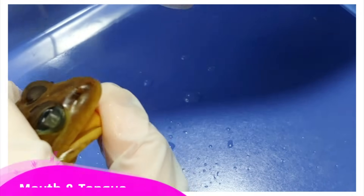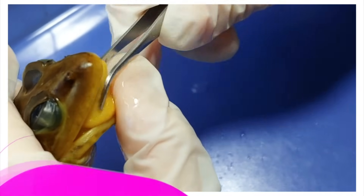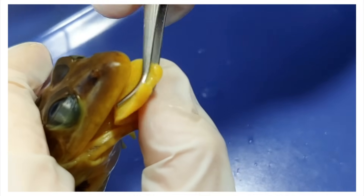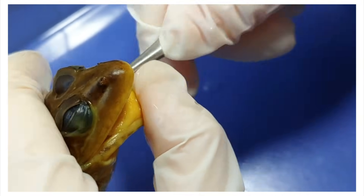If I open the frog's mouth, you can see the tongue. The tongue actually flips outwards like you can see here, and the frog catches its prey with the tongue and pulls it into its mouth. Like that.